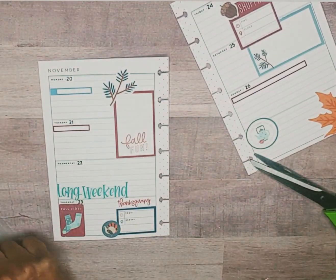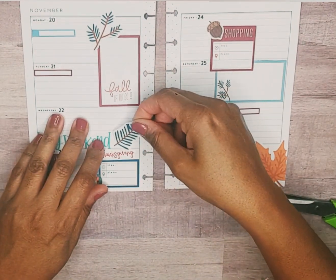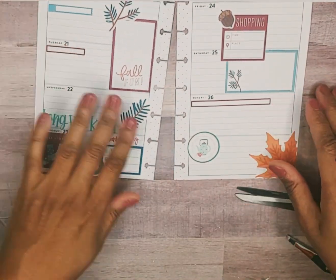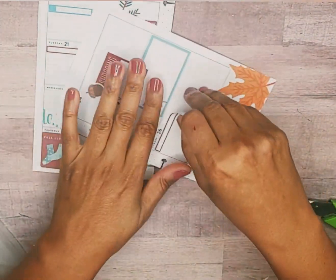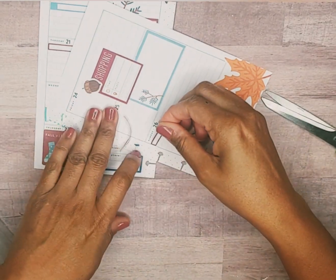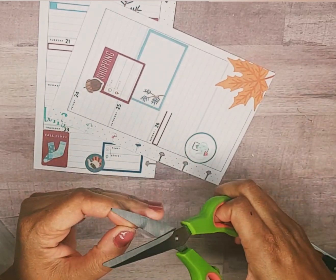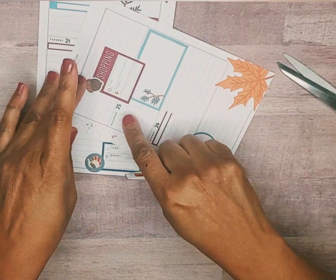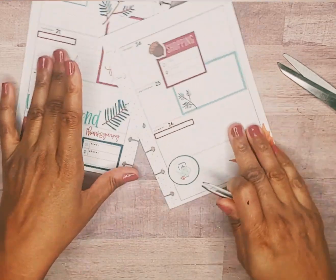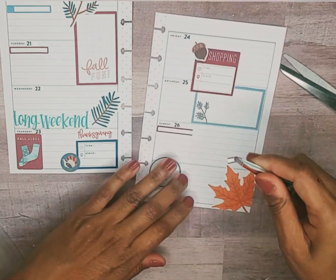Let's cut this down. Okay, put this one here. Yep, let's go ahead and cut this down. Oh, that looks very uneven, so let's see — like that.